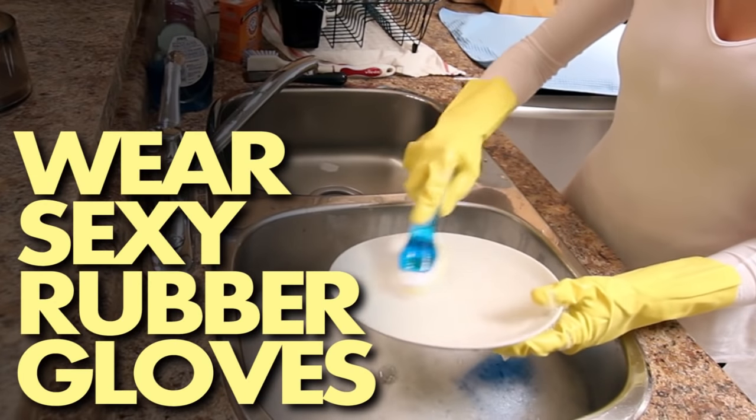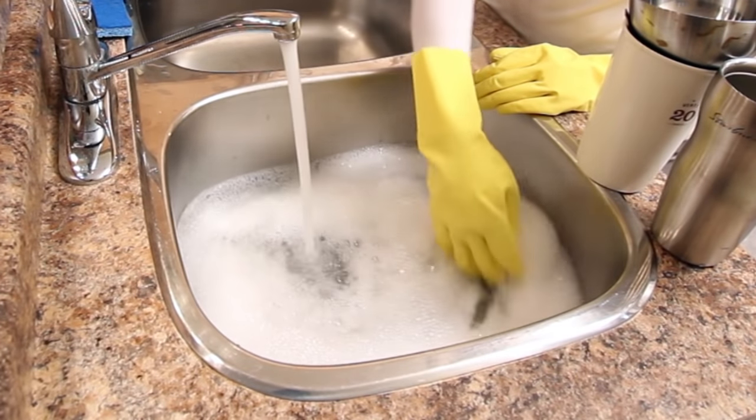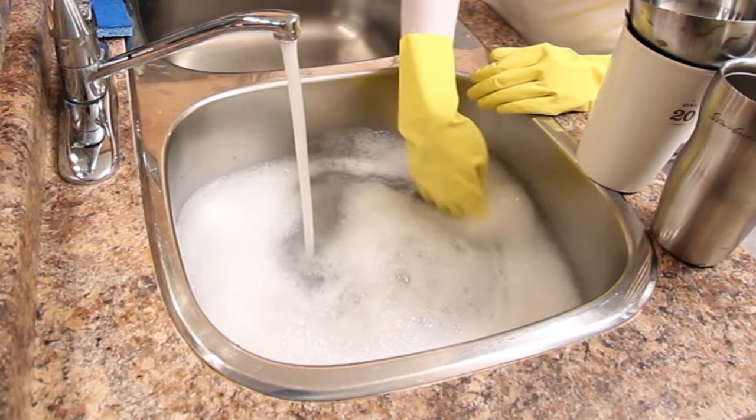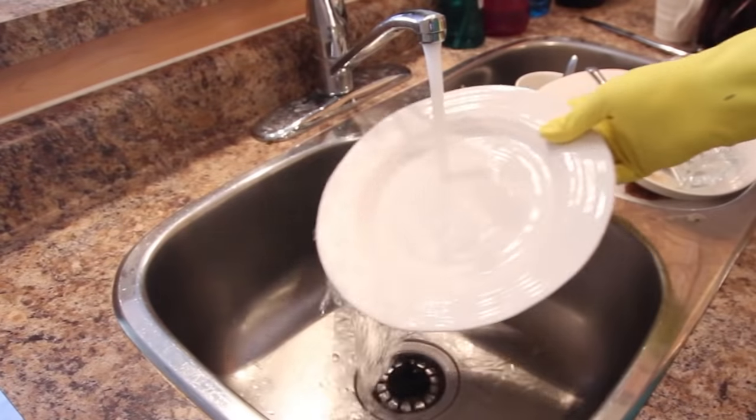Tip number one: use gloves. Safety first, everyone. These bright yellow gloves not only make you look super cool, they also protect your skin on your delicate digits from losing its natural oils and drying out. They also protect your hands from hot water as well as any rogue knives lying around at the bottom of your sink. A cool bonus is that they're made of rubber, which is tacky — meaning sticky — so it's super easy to hold on to slippery dishes.